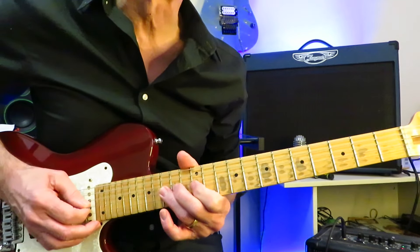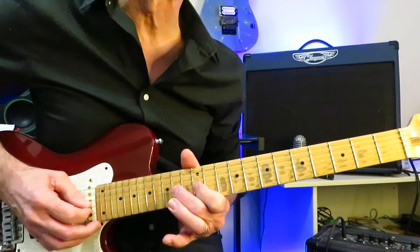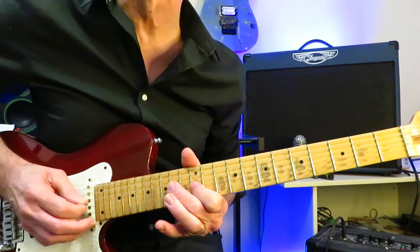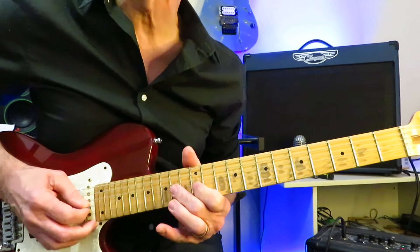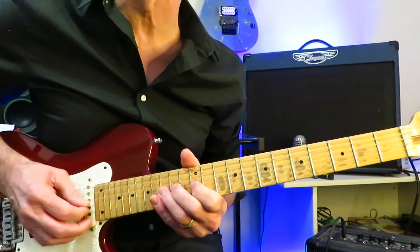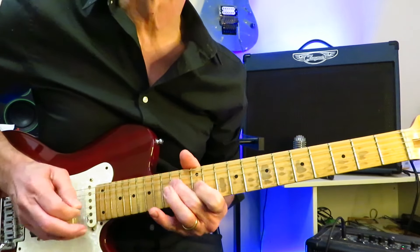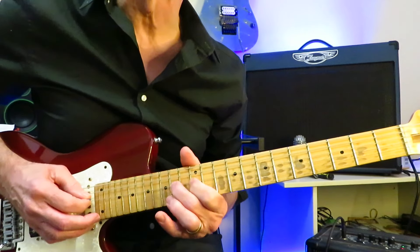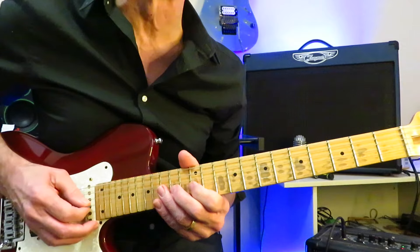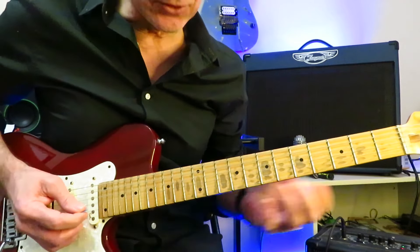Now we're going to grab the flat fifth blue note here on the 15th fret of the G string, and we're going to pull that off to 14, pull that off to 12. Then finish the lick: after you pull off to 12, you're going to drop back onto the 14, then roll up to the 14 of the D, down to the 12 of the G with a little tiny bend, and then finish on the 14 of the D. So that's the opening of the solo.